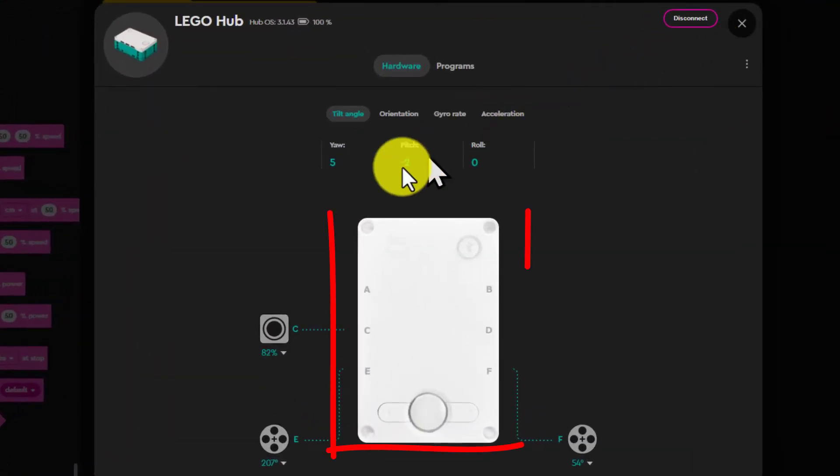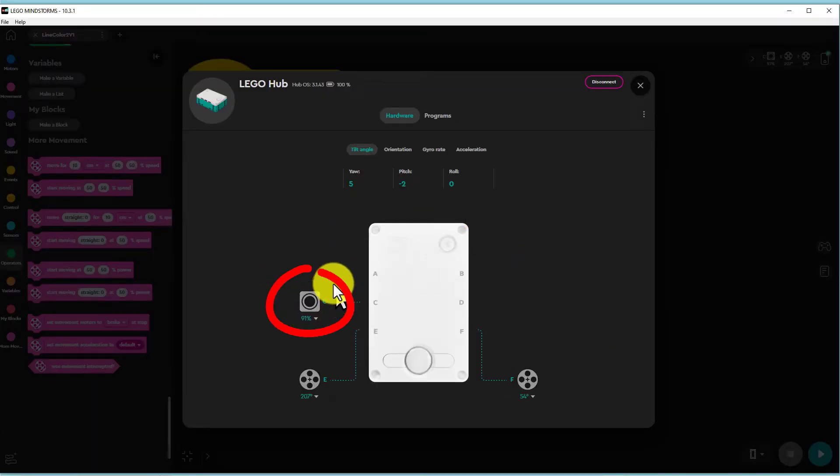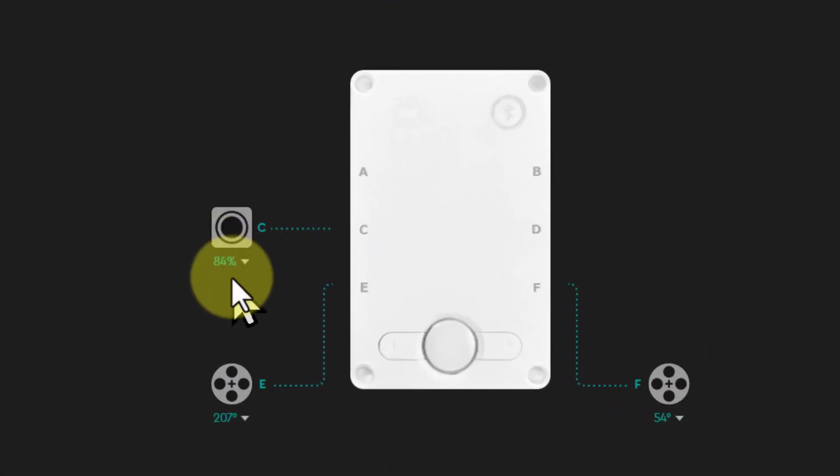We see an image of our LEGO computer hub. Connected to slot C you will see the color sensor image. Click on it, then click on 'Reflect'. You will now see a number below the color sensor image. This number, which varies from 0 to 100, is a measure of the reflected light as seen by the color sensor.